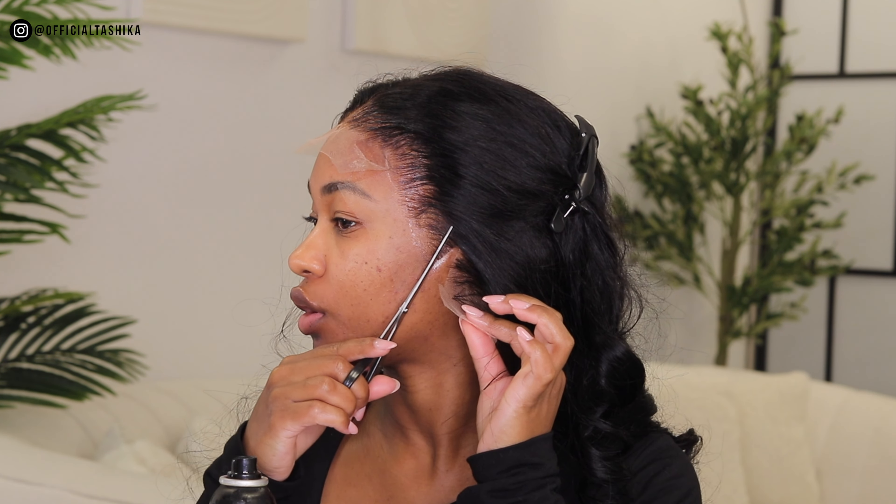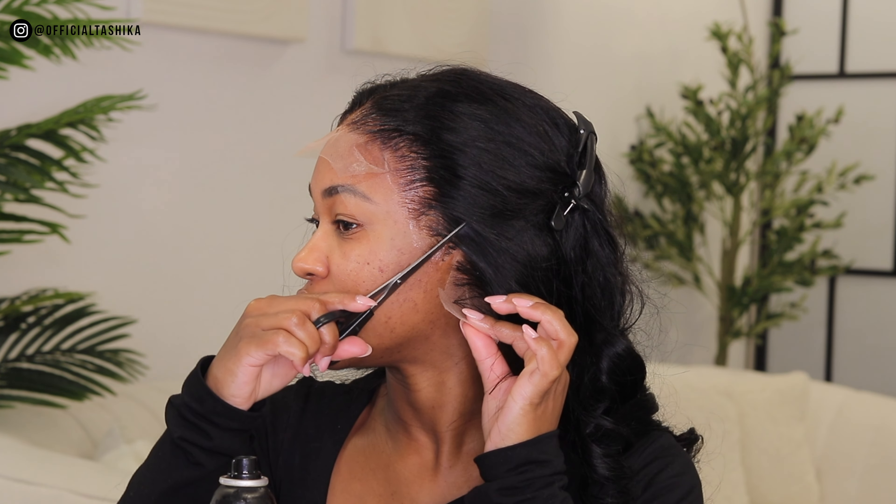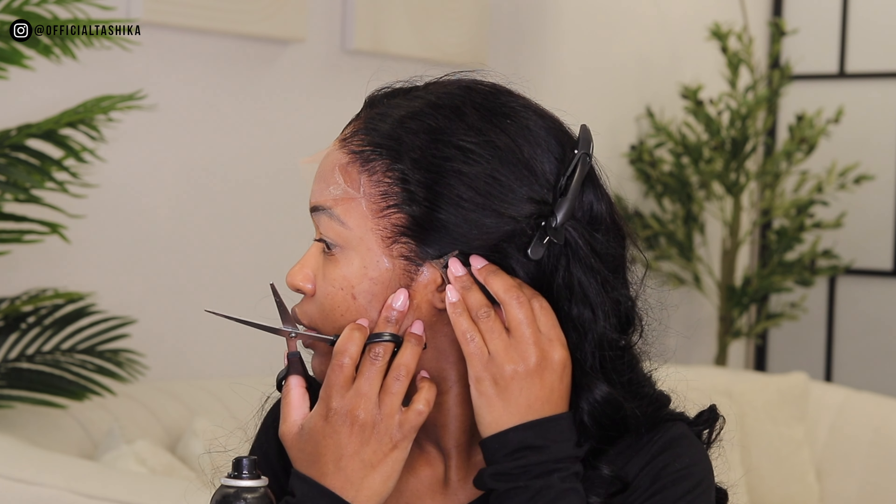Around the ear tab you have to be very careful — you don't want to cut off too much lace, but you also don't want to leave a gap. You have to measure it up perfectly and try to cut it around your ear.